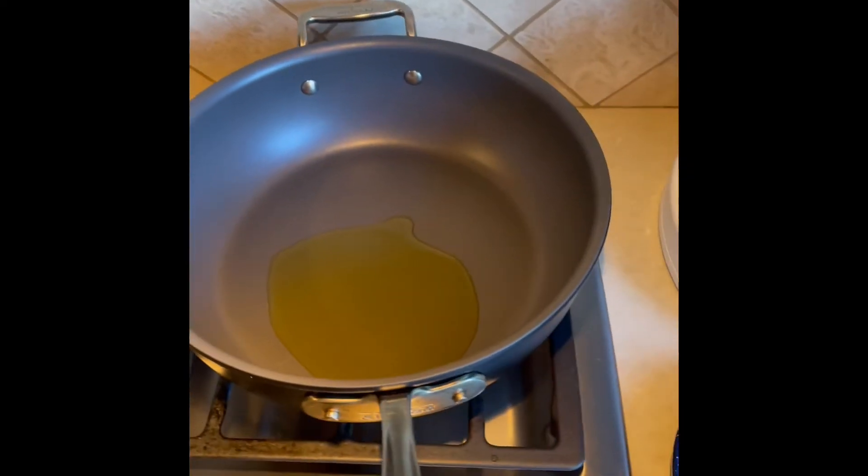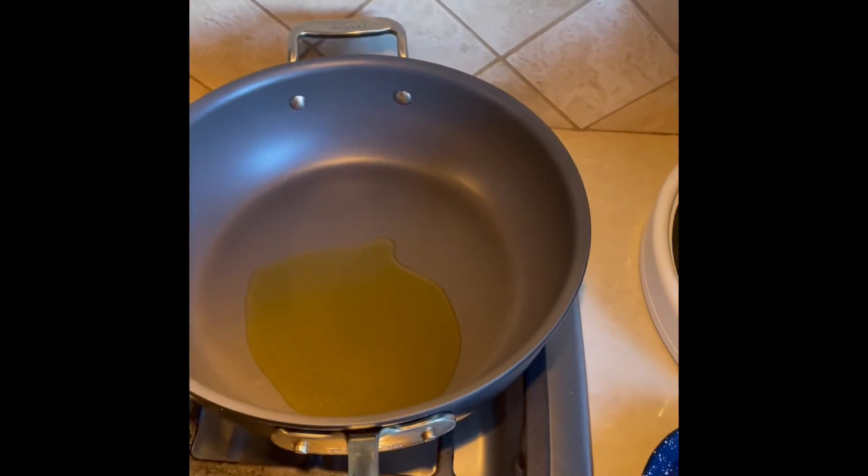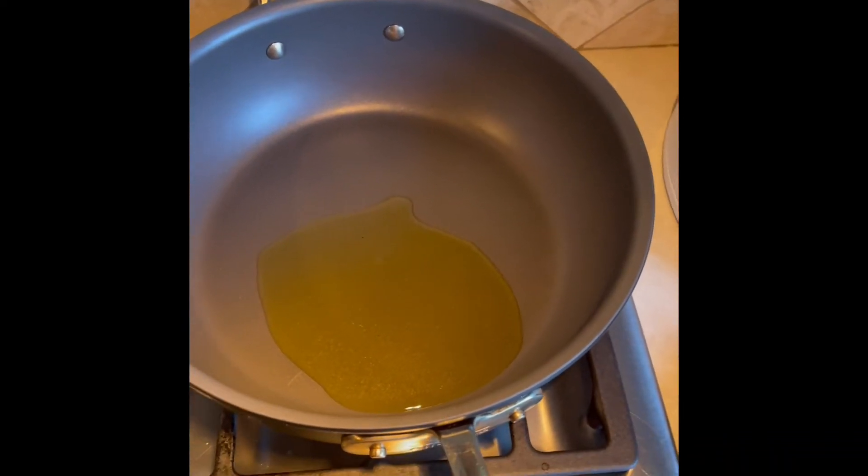The next video we're going to do is the Mafaldine with shrimp, saffron, mint, and sofrito. There are a couple of components to this dish.